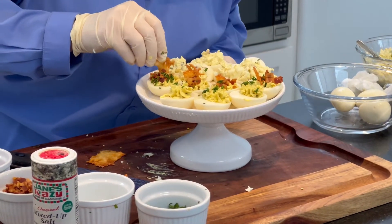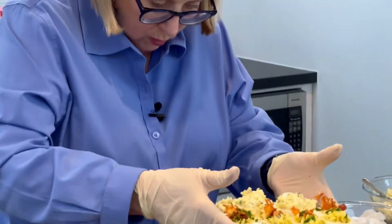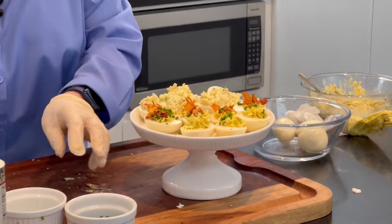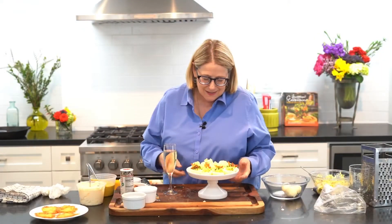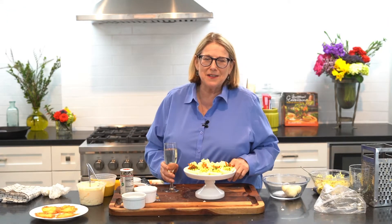Voila! We have three different deviled eggs that we made very very quickly. Friends, this is deviled eggs made easy for you. Enjoy the experience. Always have fun. Until next time — cheers!